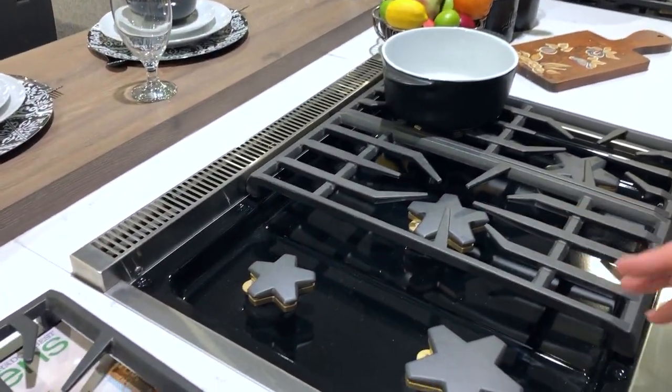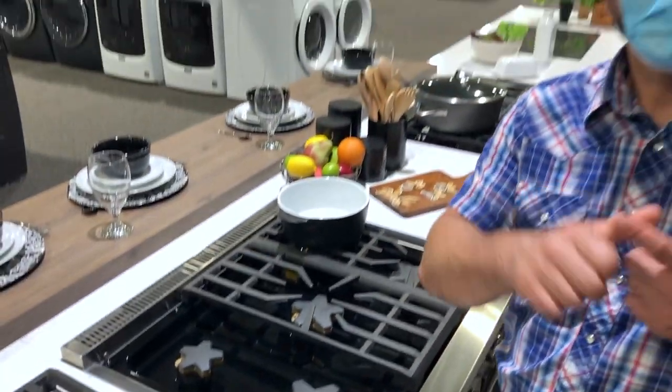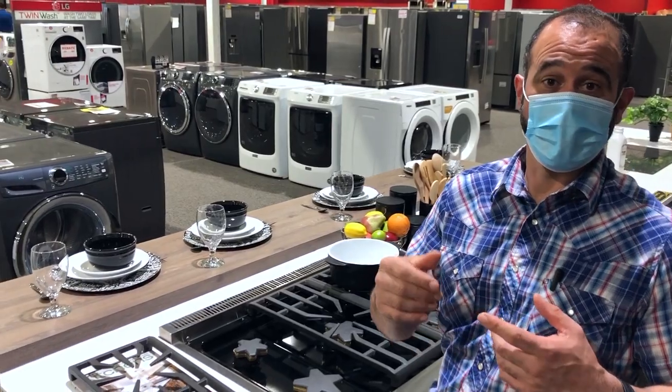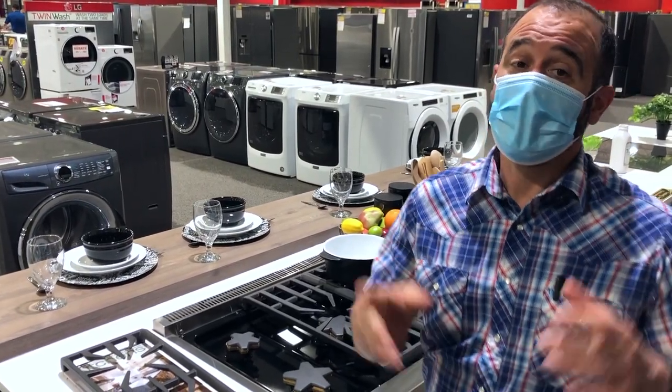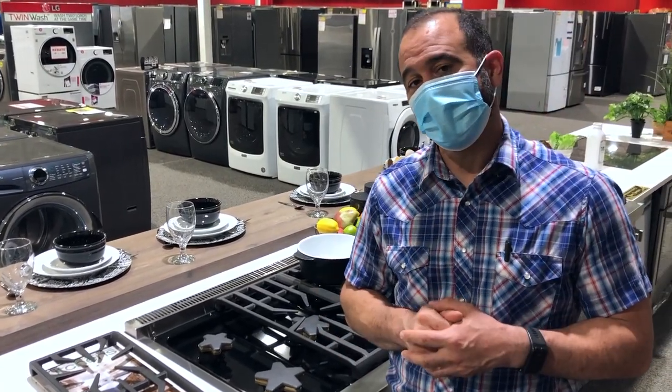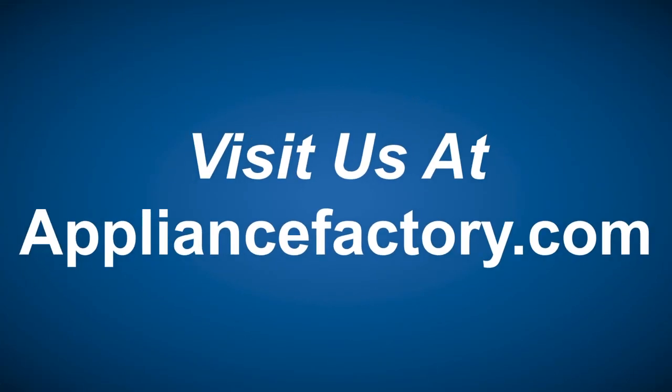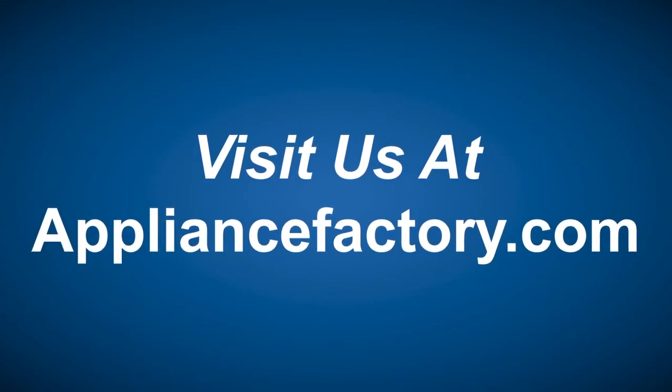So those are the three main styles: closed and open burner, and then within closed burners there's also the pedestal style. If you want to learn more, make sure you swing by your local Appliance Factory and Mattress Kingdom and talk to one of our sales experts. Make sure you like and subscribe. Save locally at appliancefactory.com — click the link to learn more.